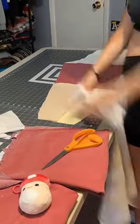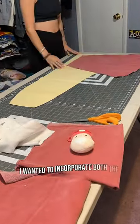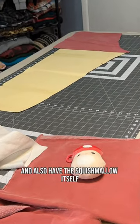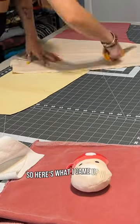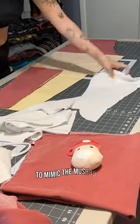So I went thrifting to find the perfect colors to turn into my rendition of squishmallow sweatpants. I wanted to incorporate both the colors and the elements of design, and also have the squishmallow itself somewhere in the design. I decided to put white cutout circles on the red part to mimic the mushroom.